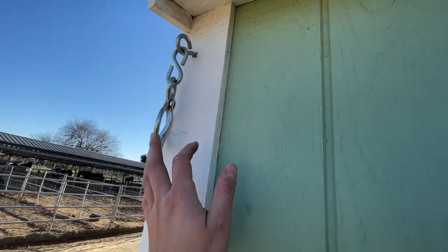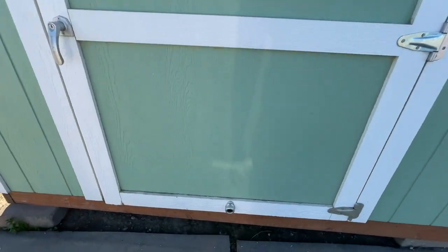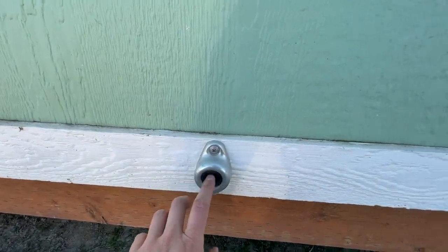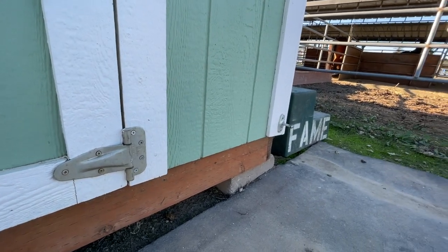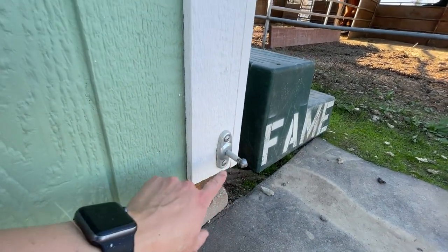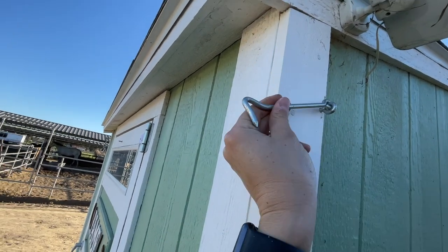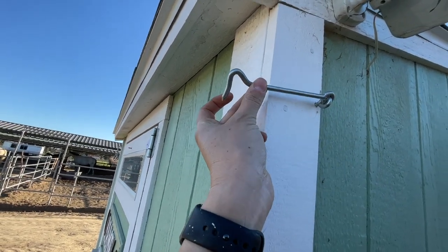I have a blocker tie ring up here in the left corner that I can hook Fame up to. And then I've also got this plunger stopper here that when I open the door, it'll plunge and stop and stay open. Here I've got a little eye screw that allows me to secure the door on really windy days.